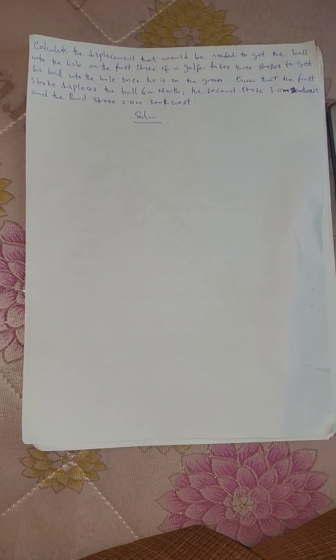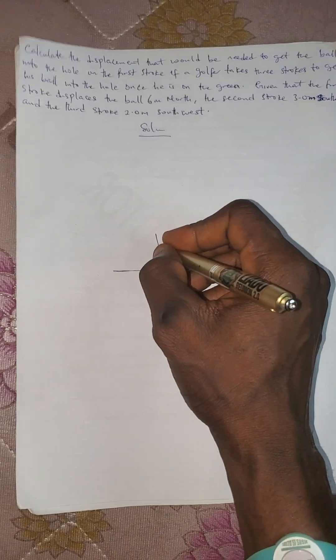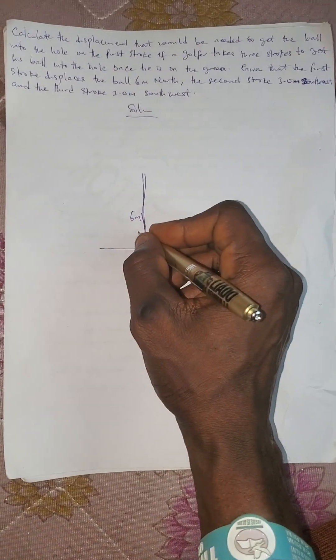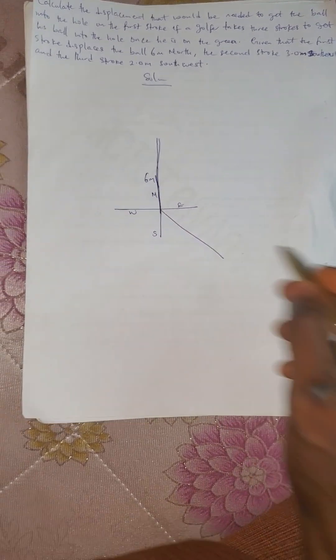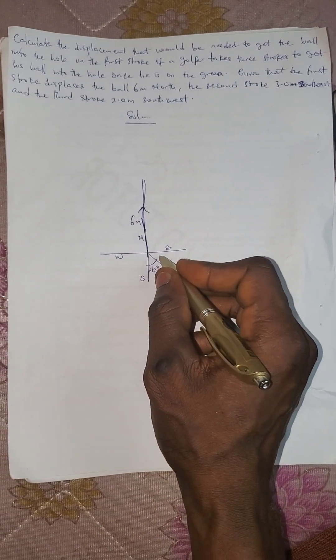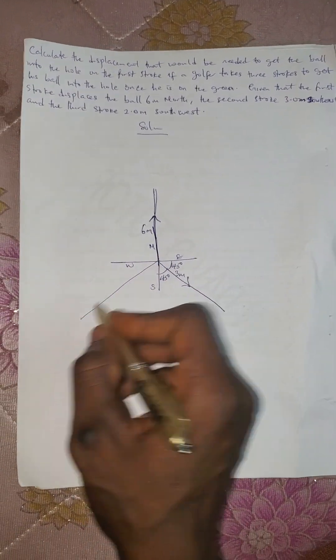On the first stroke, if a golfer takes three strokes to get the ball into the hole on the green: the first stroke displaces 6 meters north, the second stroke is 3.0 meters southeast — southeast is at the middle, so 45 degrees — and the third one is 2 meters southwest, also at 45 degrees.